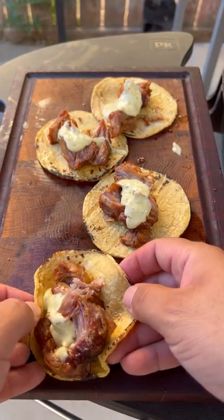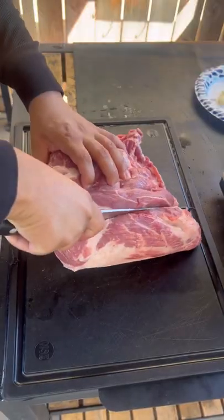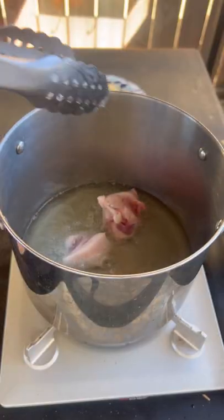Let's make some delicious carnitas. These are really easy to make, but they do take quite a bit of time. You're gonna heat up some lard on medium heat, then take boneless pork shoulder and cube it up into large chunks.